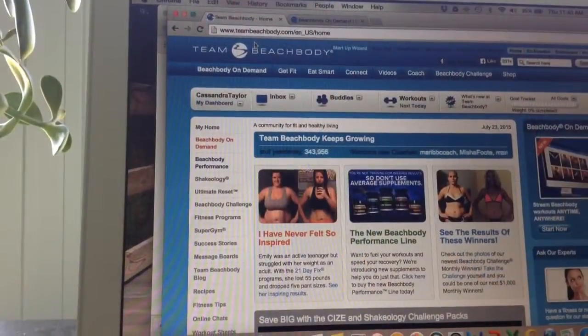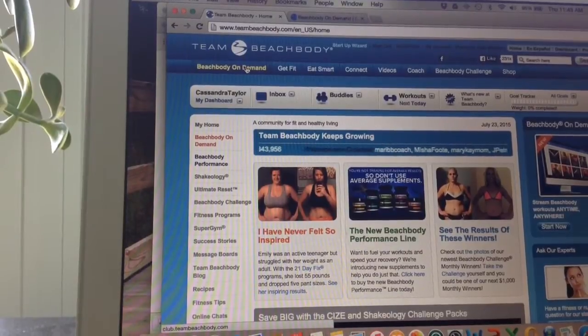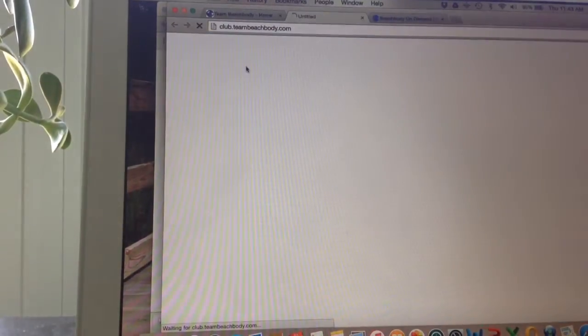Hi everybody, it's Cassandra Taylor. I wanted to show you how I've been accessing the new CIZE program by Shaun T that just came out. I am a member of Team Beachbody Club Premium Membership, and this is the 30-day free trial that you can enjoy to test out the programs before you decide to buy it. So let me show you how I access them. In my login, Beachbody On Demand shows up and I can click on it.